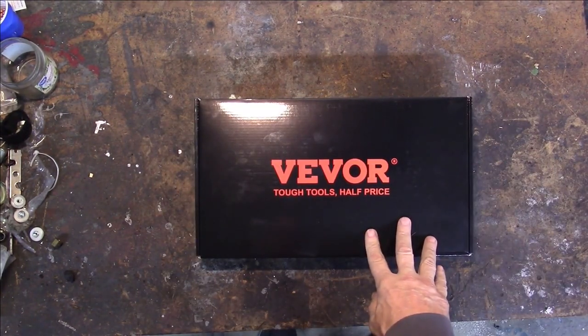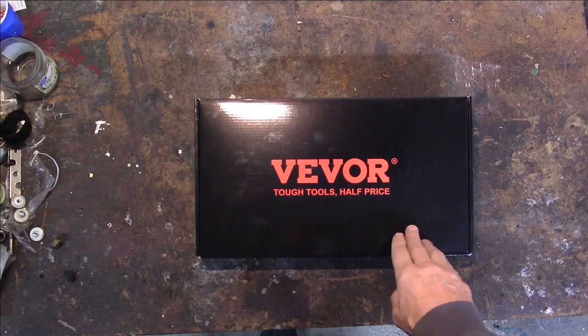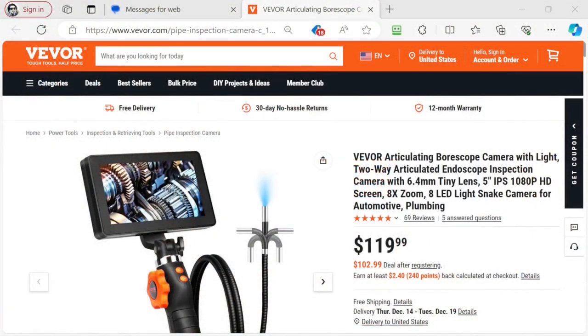Before we get it out of the box, let's go over to their website and look at the specifications. Here's the listing on VIVOR's website. They say articulating borescope camera with light, two-way articulated endoscope inspection camera with 6.4 millimeter tiny lens, 5 inch IPS 1080p HD screen, 8 power zoom, 8 LED light snake camera for automotive and plumbing. Gets five stars out of 69 reviews on their website.